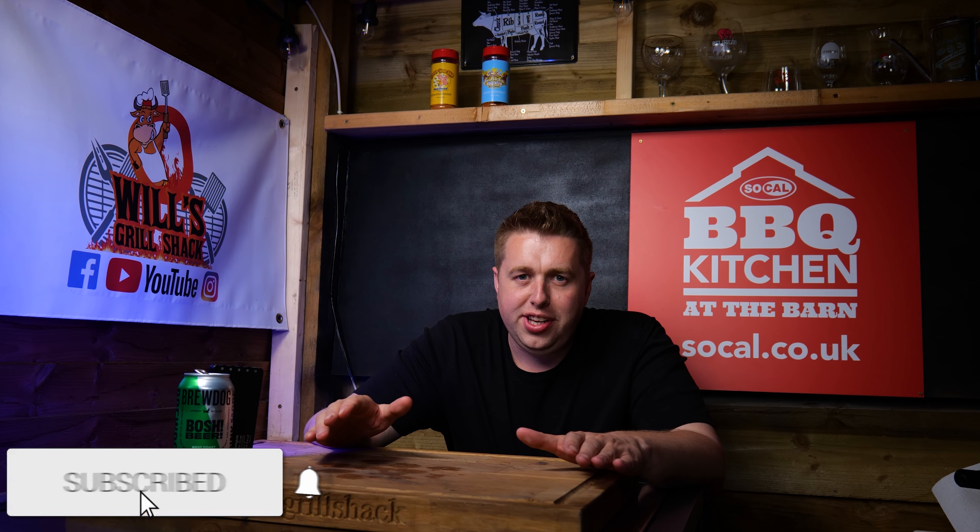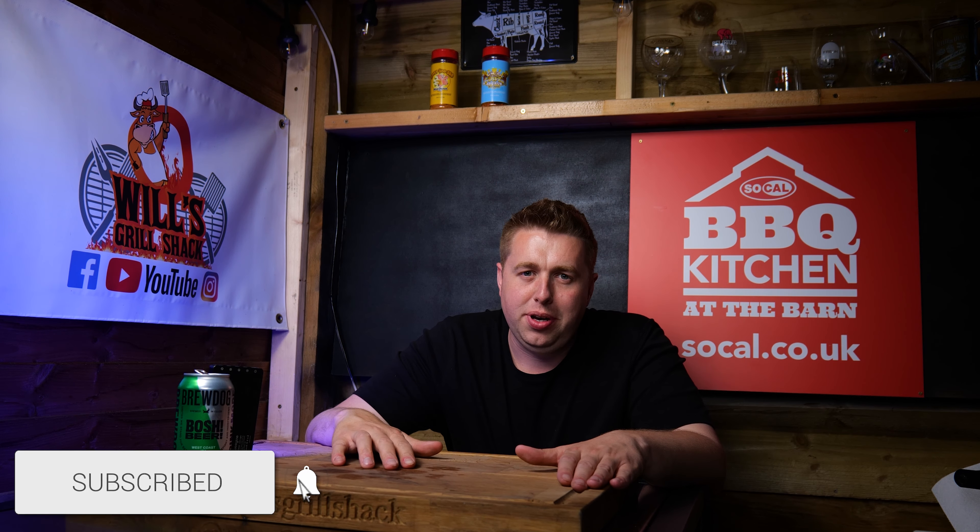Don't forget though — it can't be briquettes. Briquettes are full of chemicals and they will ruin your steak. The only way to do it is with premium quality lumpwood charcoal. So there you go, another tip from myself. I hope you enjoyed the video — if you did, please hit that subscribe button and join me next time for some more content. Thank you for watching.